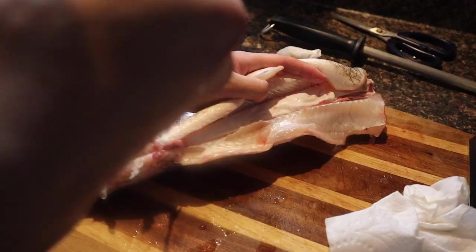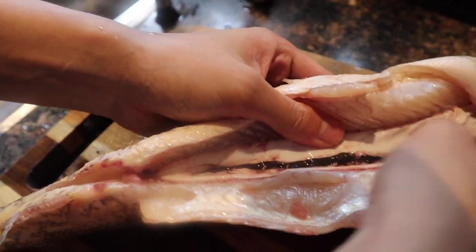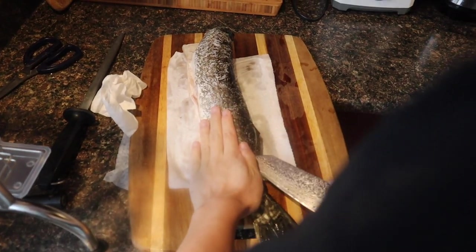Slicing up the belly. Doesn't look like he ate much. What is the black part? It's like poop. The fish has been cleaned, gutted, and now he's cutting it.